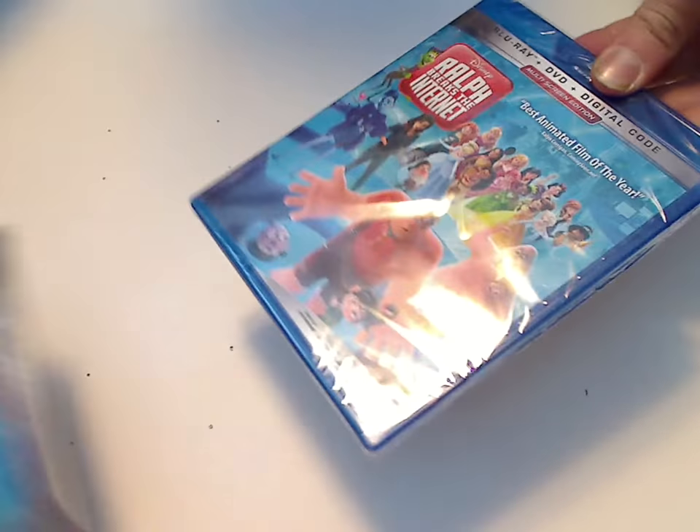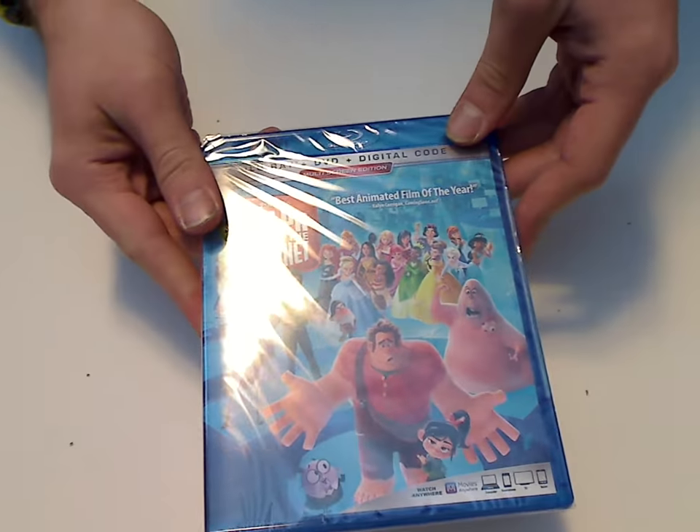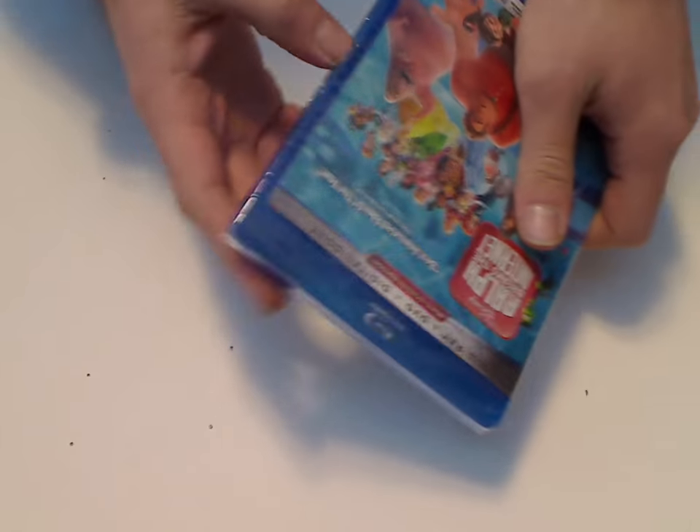So now I'm going to open this up. Just about the same as the slipcover, but not shiny or embossed or anything. Now let's open this up.